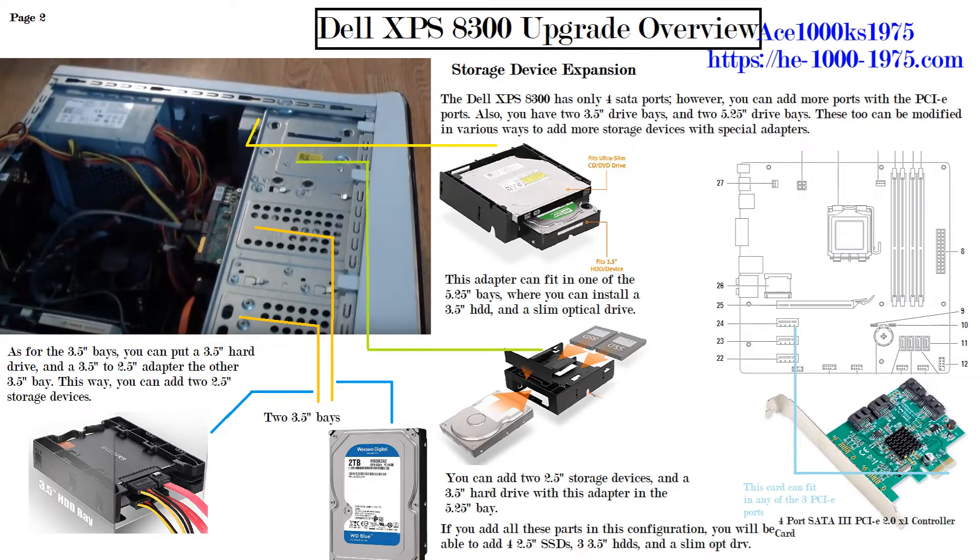Beneath that there's another 5.25-inch drive bay where you can add another adapter enabling you to add a 3.5-inch hard drive and two 2.5-inch hard drives or SSDs. With that adapter, you slide in the two SSDs on top and the 3.5-inch hard drive on the front. The SSDs just snap right in — you just push them in — while the hard drive needs to be screwed in with the adapter.